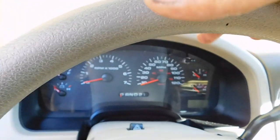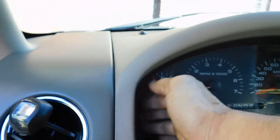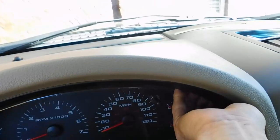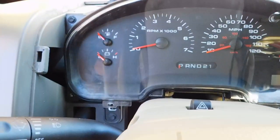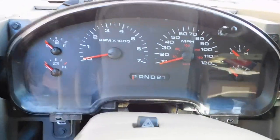Now be careful here — tilt the steering wheel down all the way, bring your hand back, and it starts to pop loose just like that. Now lift it and put it to the side — that's going to expose the entire cluster.